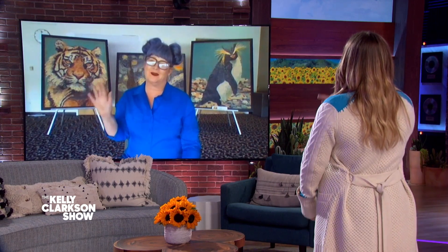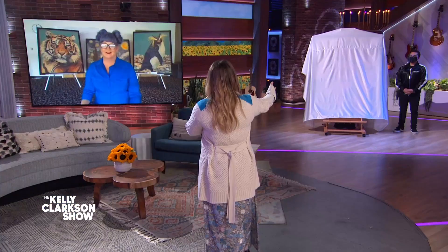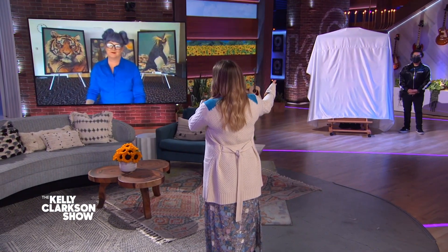Hi, Kelly, how are you? Oh my gosh, I'm great. That tiger behind you — that's so cool. So we have your latest, I'm seeing something caped over here. We have your latest creation to debut here. Can we see it?